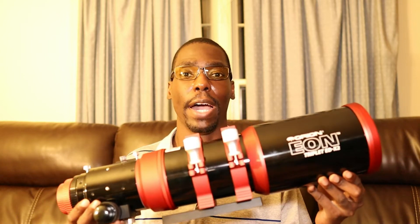Today's video is going to be all about the Orion Eon 104 EDX2. Let's get this guy up on the mount and I'll talk about all the details.